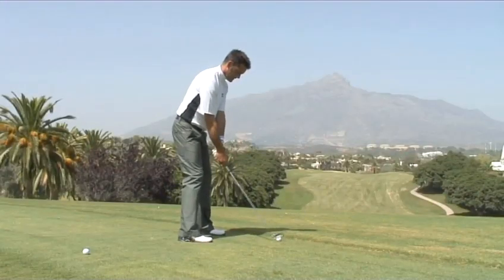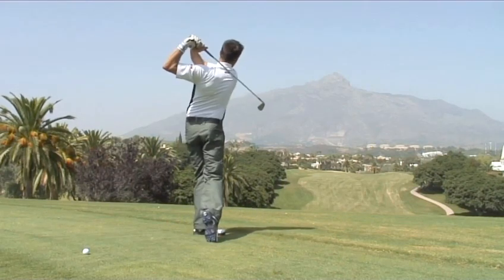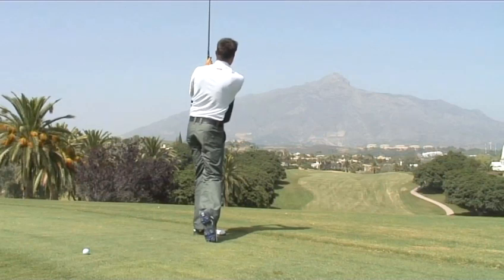And that is how to perform the perfect golf swing.